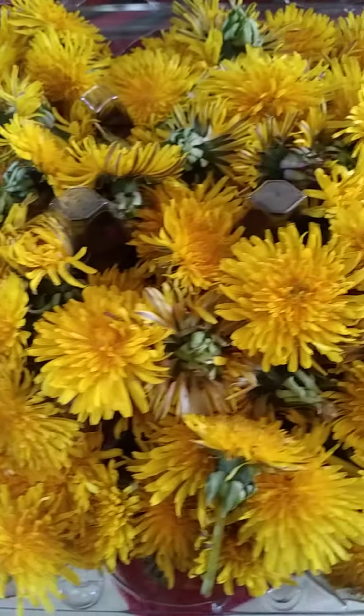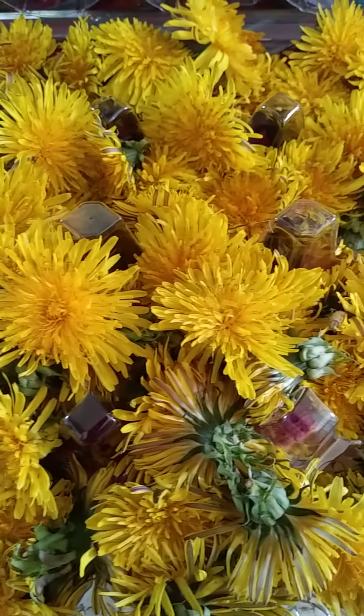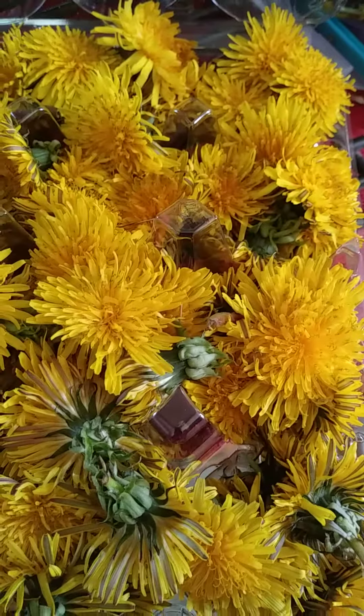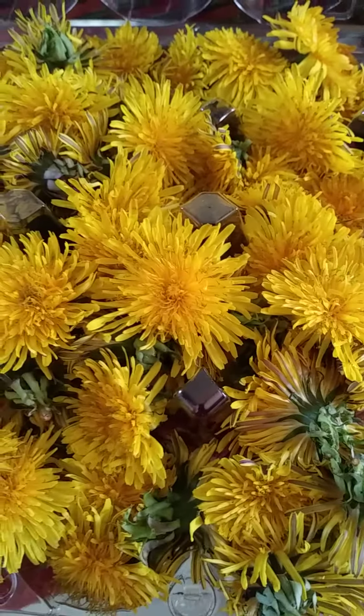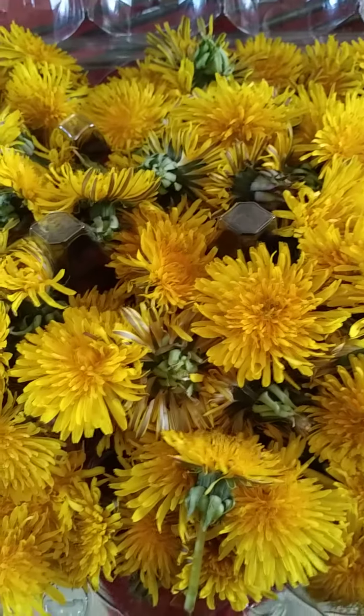I will freeze them. I use this container, I will close it, and see how they look like a few months from now.